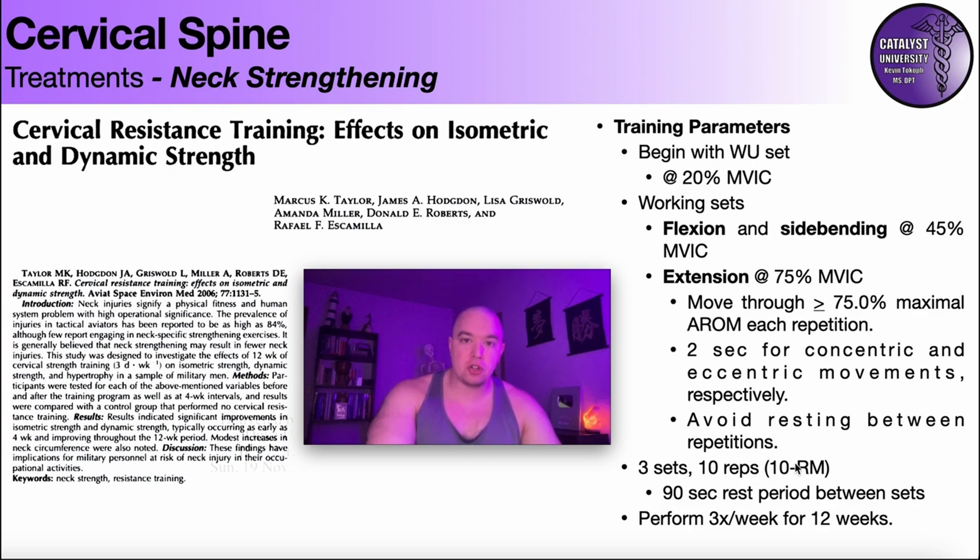Three sets of ten meant a 10RM — the tenth repetition was extremely difficult, and they may not have been able to do an 11th or 12th. Between sets there was a 90-second rest period, and they performed this protocol for each movement three times a week for 12 weeks.